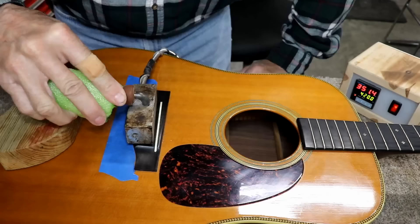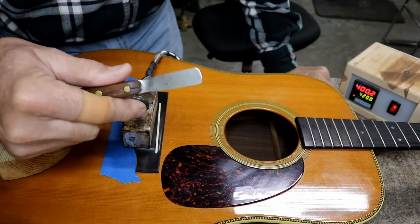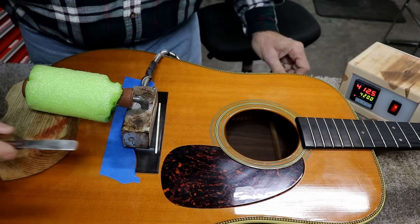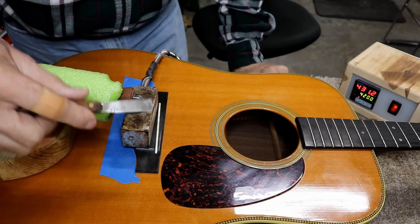If you're new to bridge removal, this tool here is like an artist palette knife. It's got a fairly stiff blade yet it has some flex to it. I have it shaped so that it will go under here fairly easily — there's a little bit of an angle to this. I've also cleaned this blade off a lot, because every time you do this the glue will stick to these blades. You want these blades as slick and shiny as possible when you start removing a bridge. We're up at temperature, so we'll get started here very shortly.